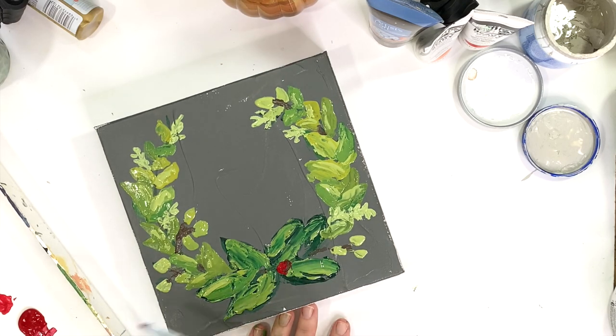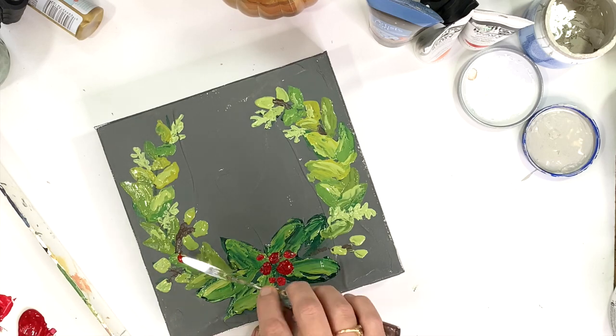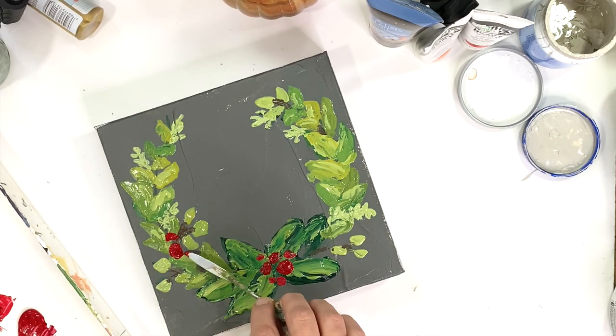Using the same small palette knife, we get to add the red berries in. You just want to use the very tip of the knife, using bigger berries and smaller berries throughout the wreath.